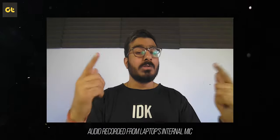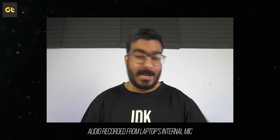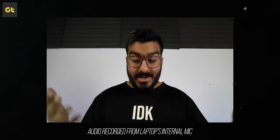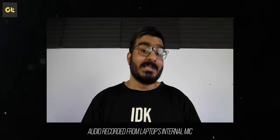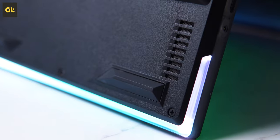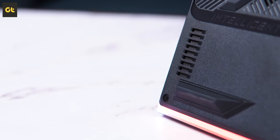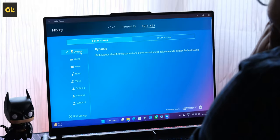You also get two-way AI noise cancellation, so it's not just your audio that is rid of all the noise, but also the audio you hear from the other party during a video call — all of this happens dynamically in real time. As for audio output, you get a quad speaker setup here powered by two tweeters and two woofers, and they are loud. Just make sure to switch to the dynamic profile inside the Dolby Access app because that's where it makes a massive difference.